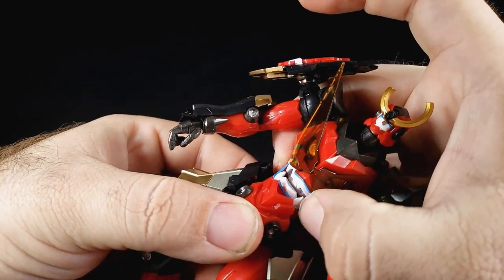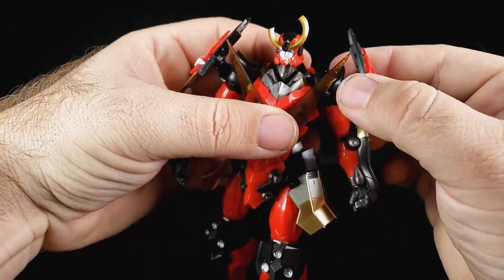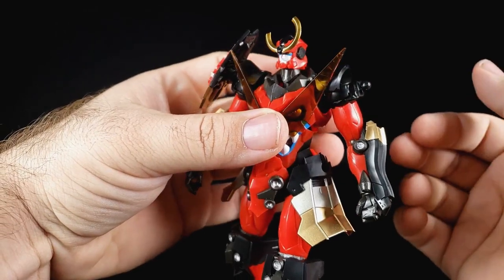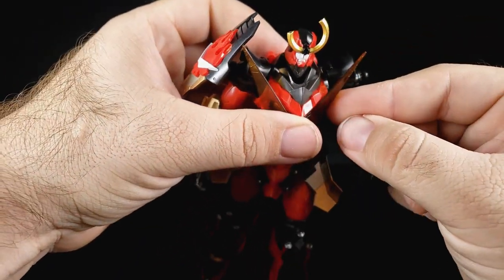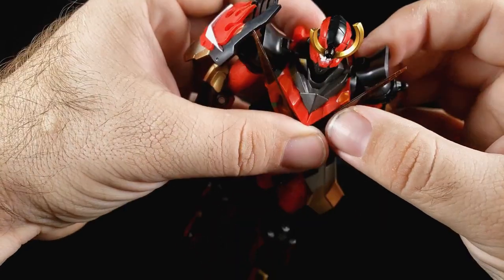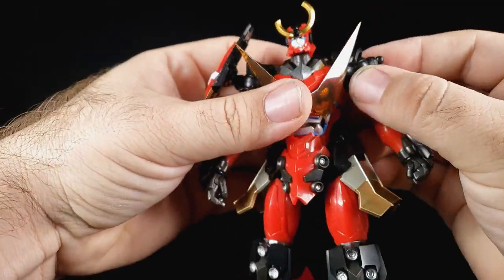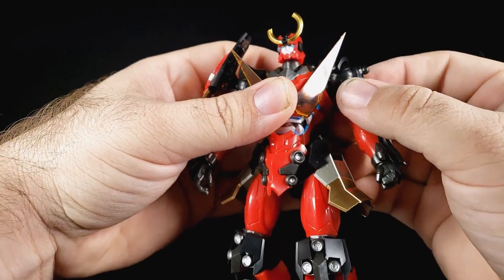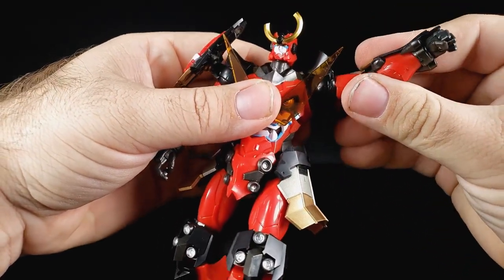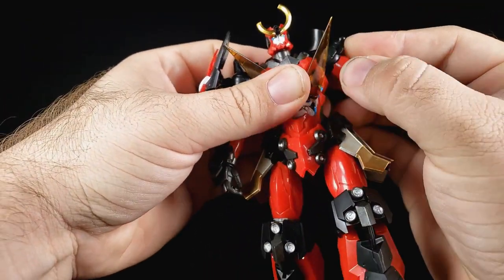I normally don't do the torso until after the arms but I did it that way this time and I like it. The shoulder armor is mounted on a ball joint that comes off real easy, and it's also on a swivel joint. The arm can swivel, it has a little bit of butterfly motion, and it goes up and down to get things out of the way, plus a rotation joint.